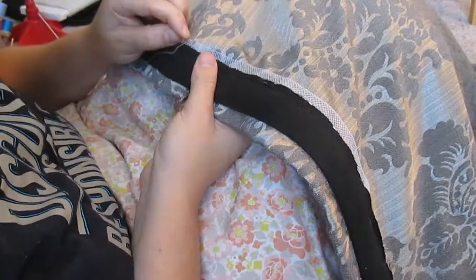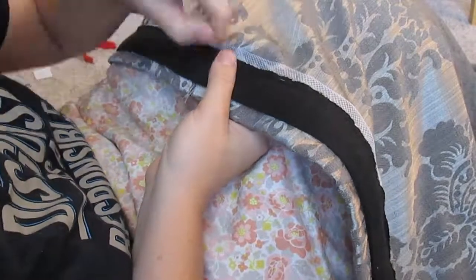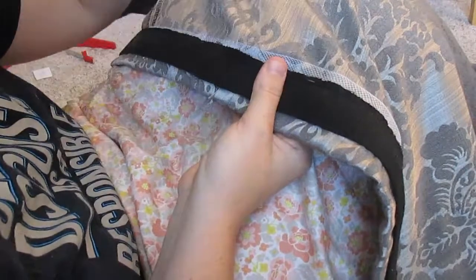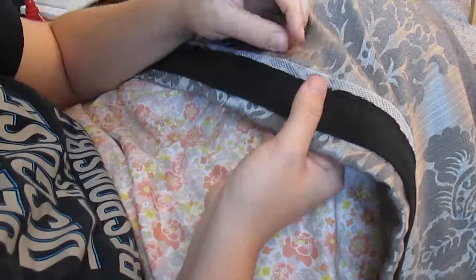Once everything was sewn onto the hem with my machine, I then whip stitched the horsehair to the skirt. I did really small fine stitches and I tried really hard not to let my stitches go all the way through the fabric so that way it would be an invisible hem from the front.